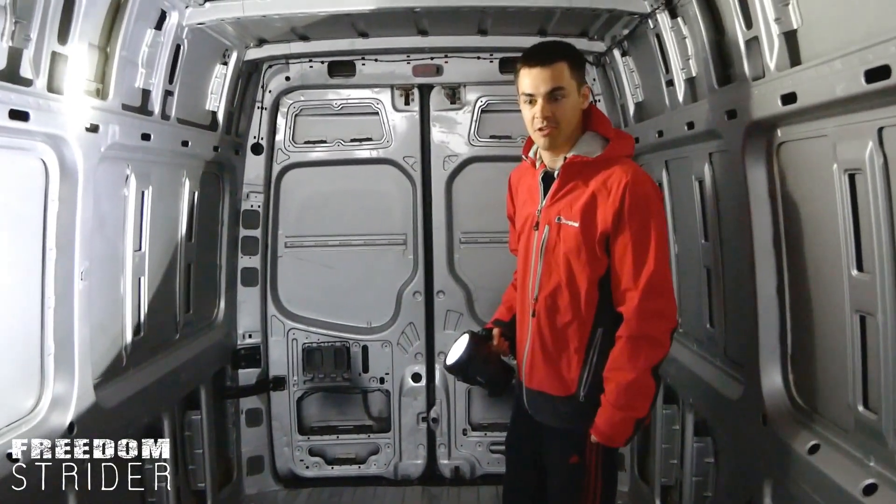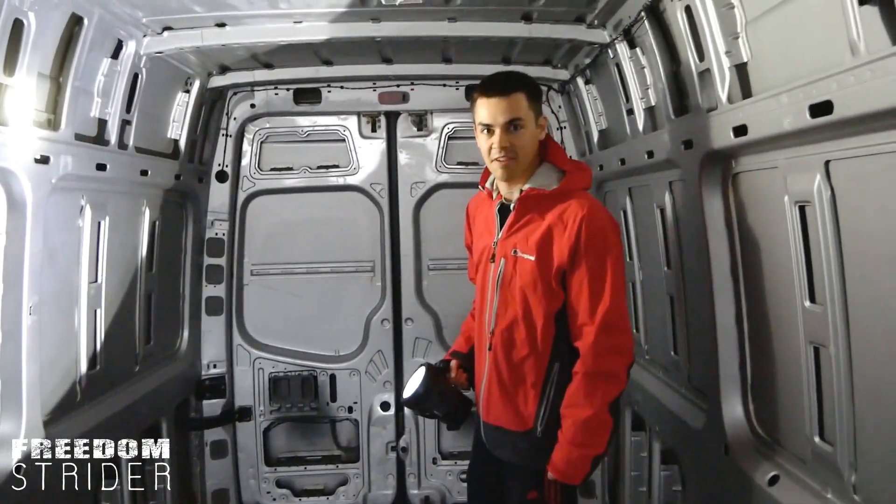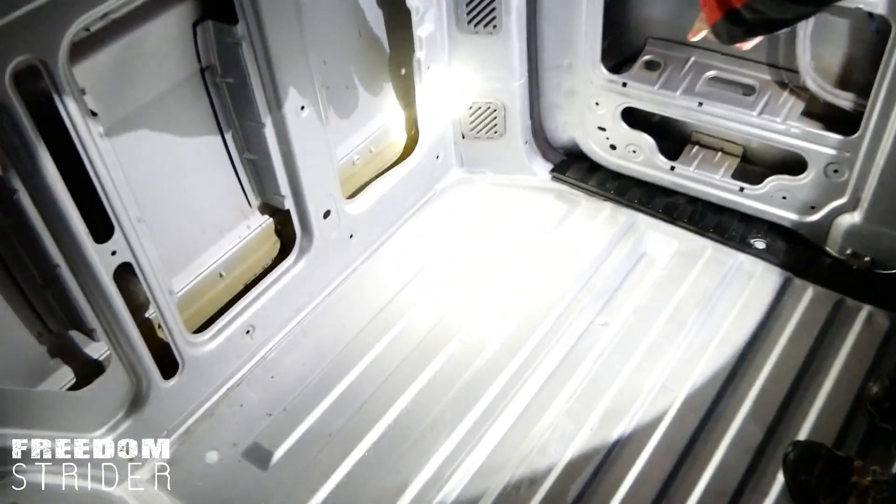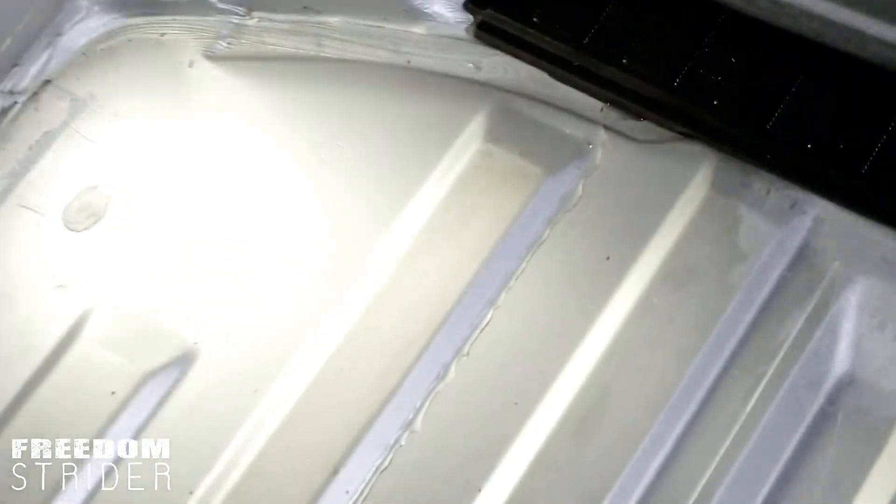It's a rainy day in autumn here in the UK and we've just discovered a fun thing with our van. If you look down here you'll be able to see a water trail. So let's follow this water trail up the van to see where it's coming from.